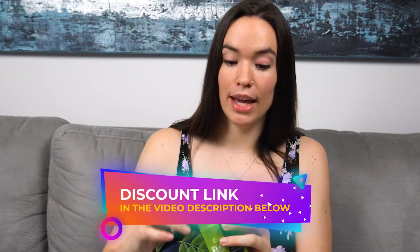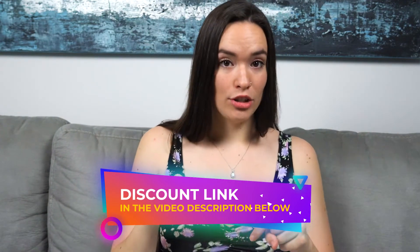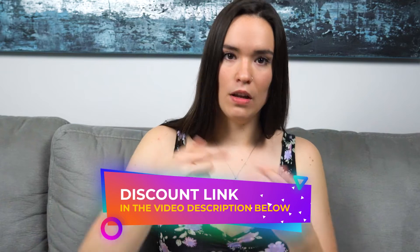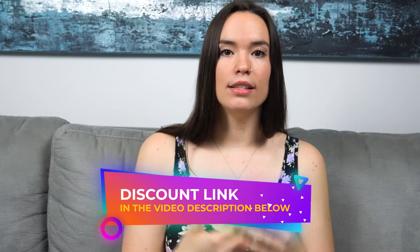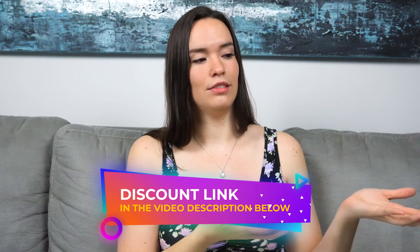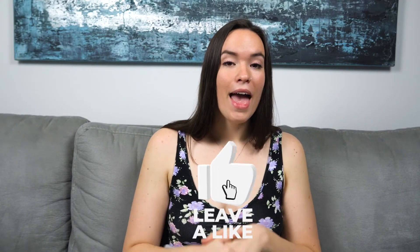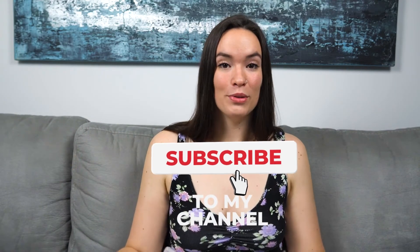If you guys do want to try it, go to the description box below with the link I placed there — it's going to save you some money. You can get your greens and save money at the same time, no better deal than that. Give this video a thumbs up and subscribe to my channel for more reviews like this one. Until next time, stay safe and stay healthy!